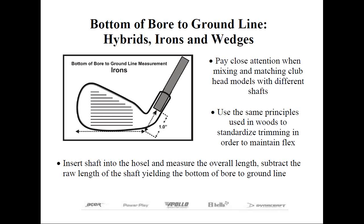For example, using the same 41-inch shaft inserted into a blade-style wedge, it might very well measure 42 and a half inches. Then we know the bottom-of-bore-to-ground-line measurement is an inch and a half. In this case, we would want to tip trim an additional half inch to establish a uniform flex throughout the set. If we didn't, the wedges will play a little softer or more flexible than the rest of the set. And since wedges are often partial-swing clubs, this may help create some additional feel without sacrificing accuracy.